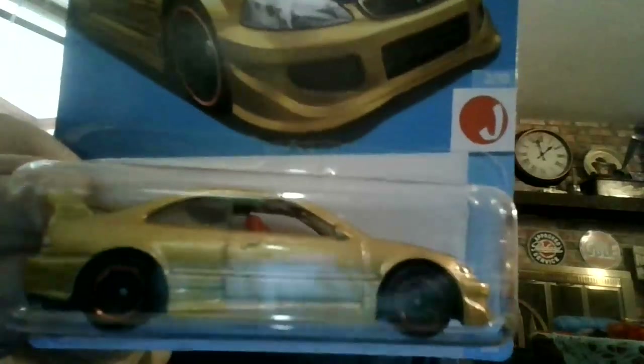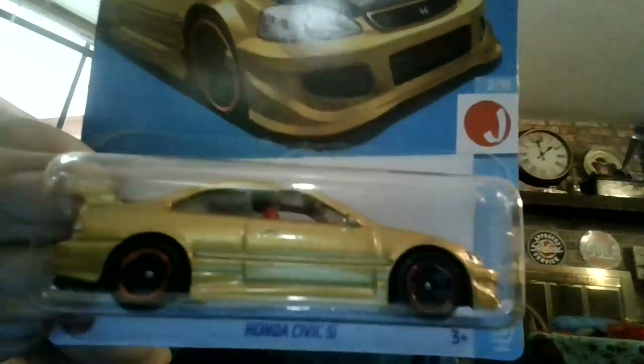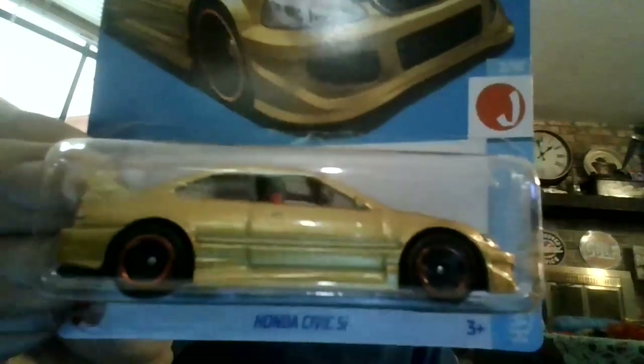I love the car because it's got a wing on the back and it's got taillight tampos and it's got headlight tampos. It's got a carbon fiber styled hood on here — I think that's supposed to be carbon fiber. Anyways, not a big fan of the wheels, but I can live with it.